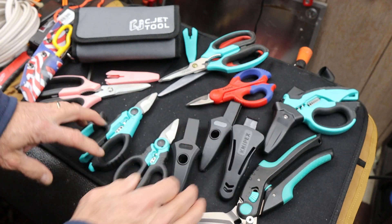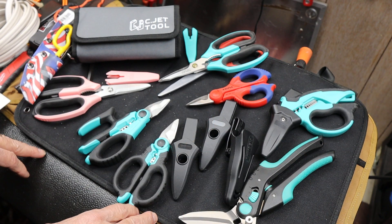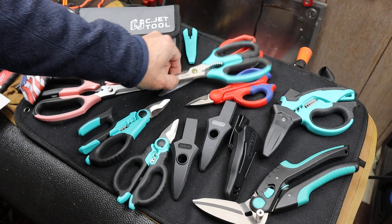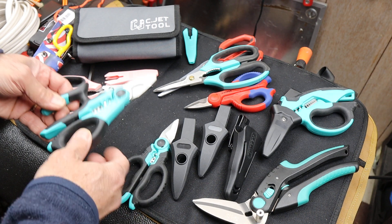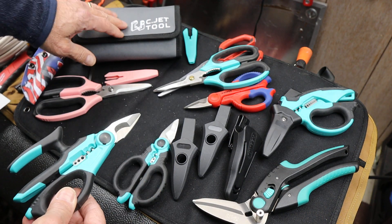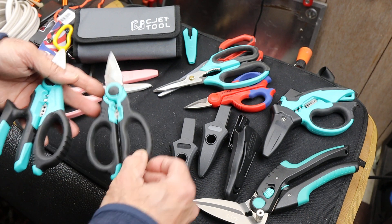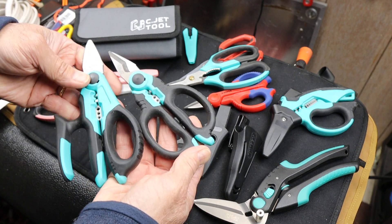I had done videos originally on the angled stripper scissors shear, the larger Pelican one, the utility shears, and they also make these. I also did the combination pry bar set, but they make two smaller pairs of shears.